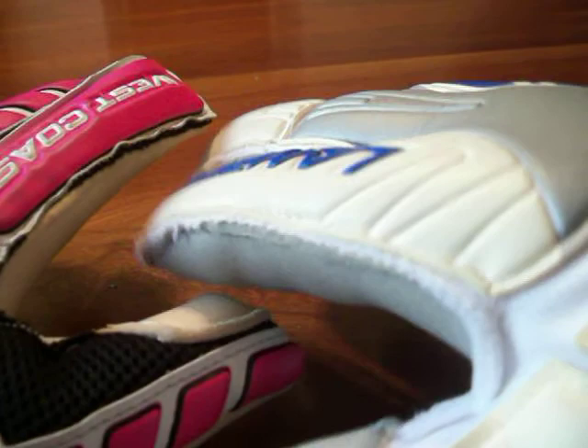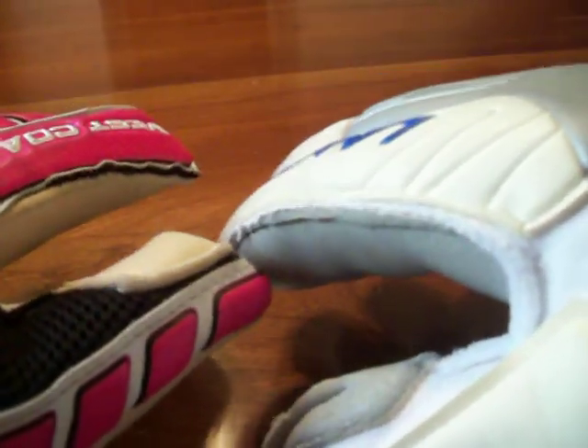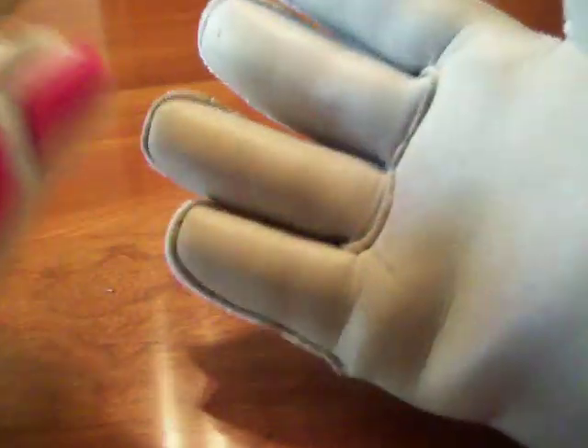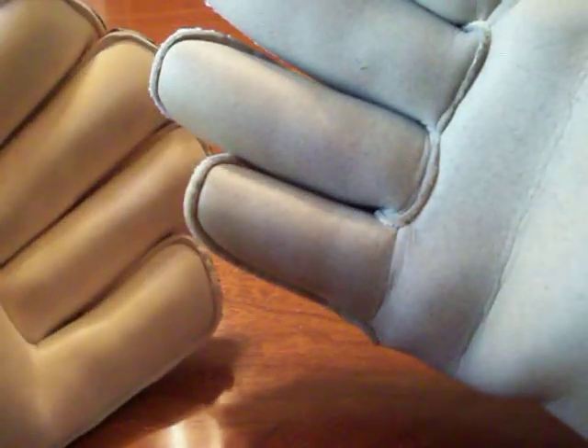The Lanzera Venosa is hard to find now. They do have a new launch — I can't recall the name right now — it's all black but still has the titanium super soft grip latex. It's the same glove, just a different colorway.